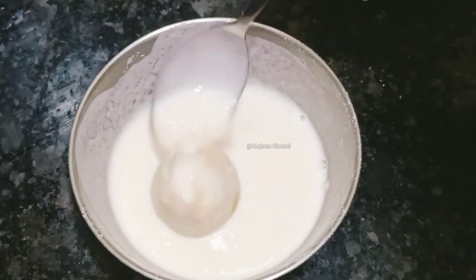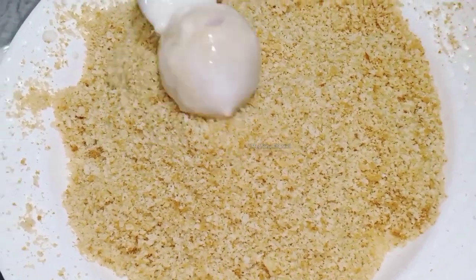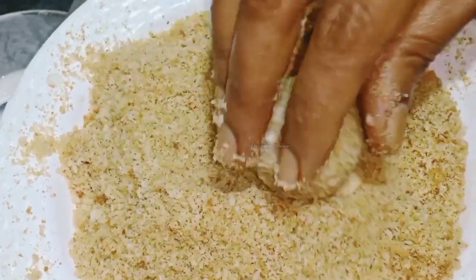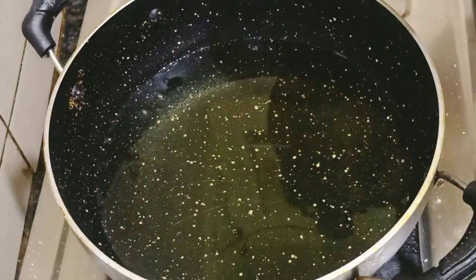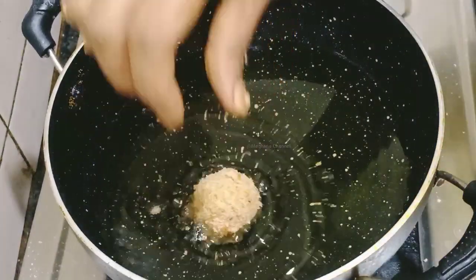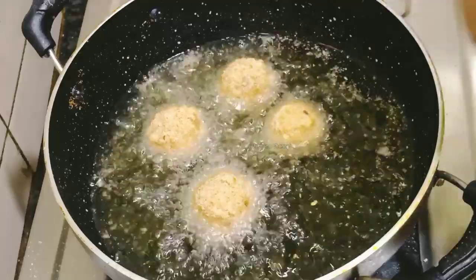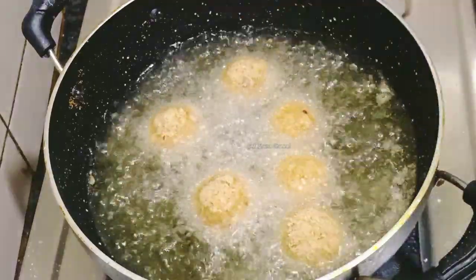Coat them as well, mix it up and apply them in a spoon. I am going to make little bubbles at that time — I will cook it. If you cook it on low flame, it will be crispy.